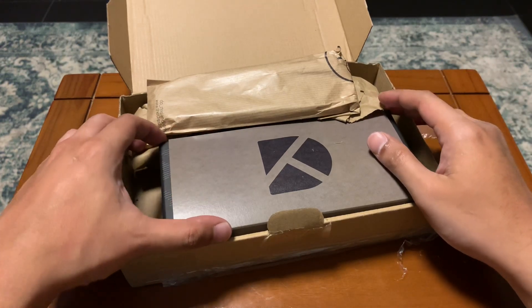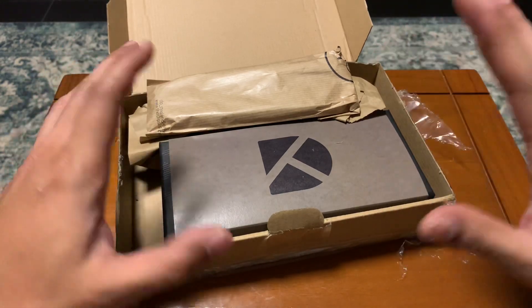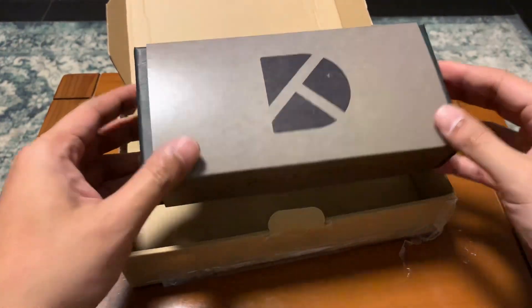Hey guys, what's up? You're watching Daily Fixed Carry. I have something exciting to show you. I'm actually blown away. I'm super excited.